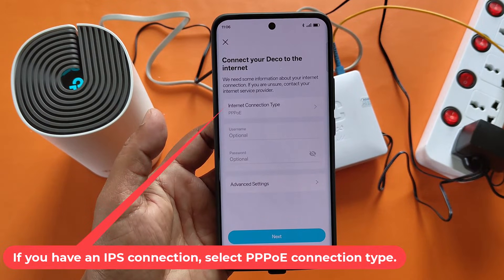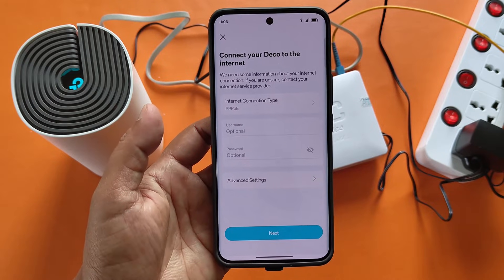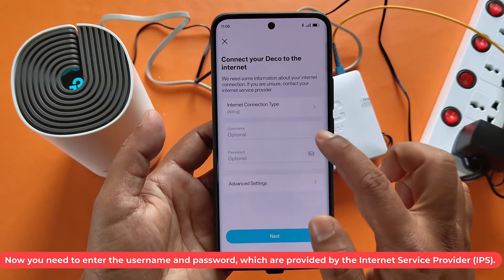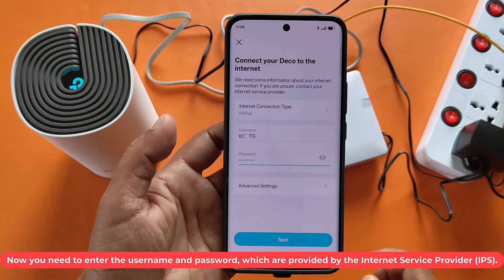If you have an ISP connection, select the PPPoE connection type. Now you need to enter the username and password, which are provided by the Internet Service Provider.